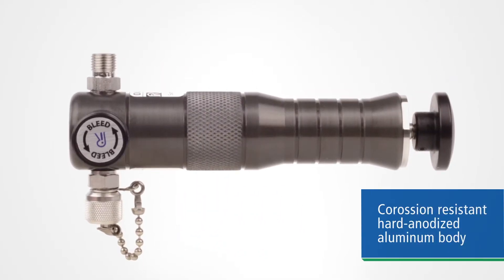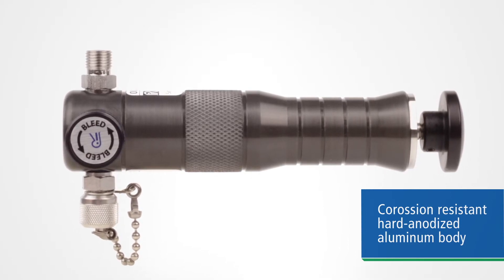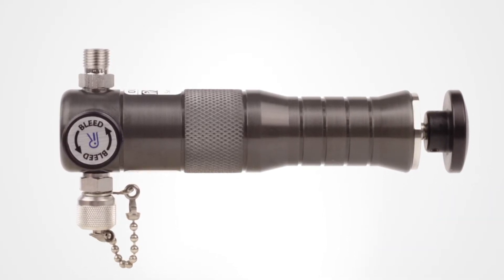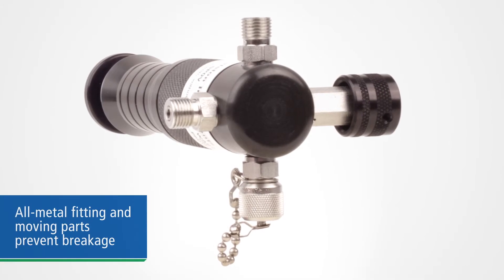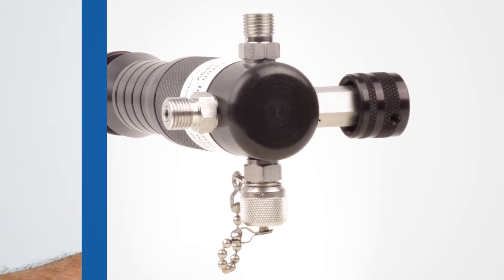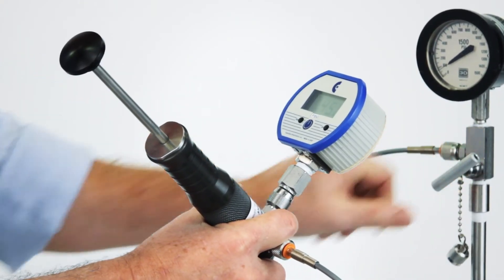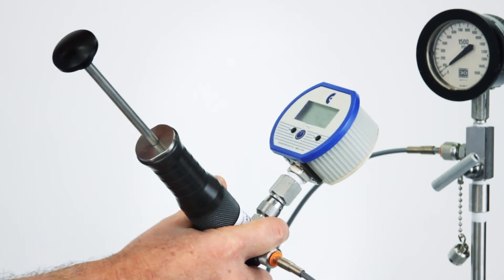The pump body is hard anodized aluminum construction, so it can't rust or corrode, and harsh process media does not affect it. All fittings and moving parts are metal, so the potential for damage or breakage is minimized. Constructed in conformance with API standard 14.1 on gas sampling, internal parts are made of stainless steel.